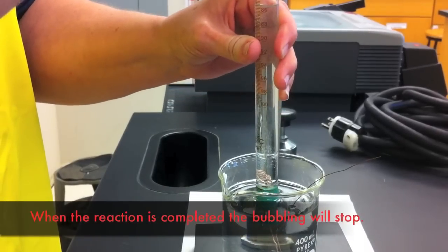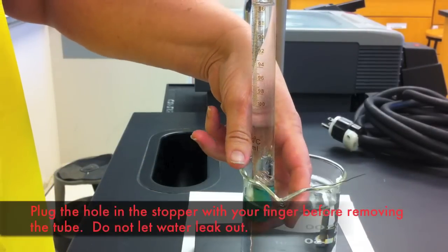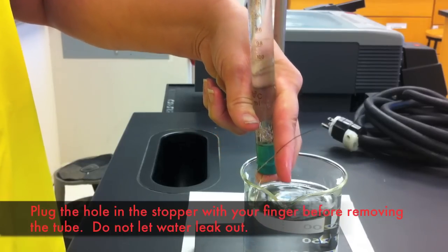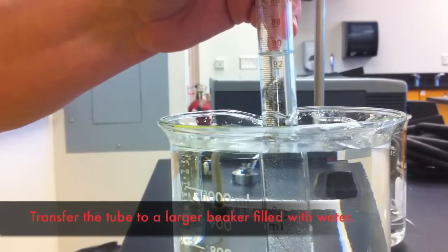You will know that your reaction is complete when you stop seeing any bubbles being formed from the magnesium ribbon. At this time, you need to remove the burette from this beaker and transfer it to a larger one. Place your finger over the hole in the stopper to ensure you do not lose any liquid during the transfer.